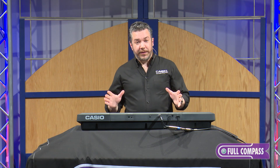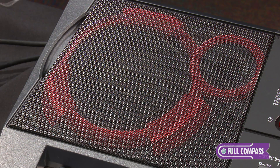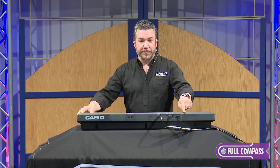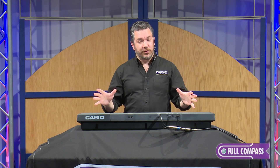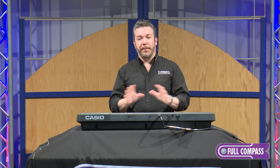The CTX-3000 is an extremely powerful, versatile, portable keyboard with great sounding built-in speakers, optional battery power — the power supply is included — 800 terrific sounds, hundreds of built-in rhythms, a 16-track recorder, and much, much more.